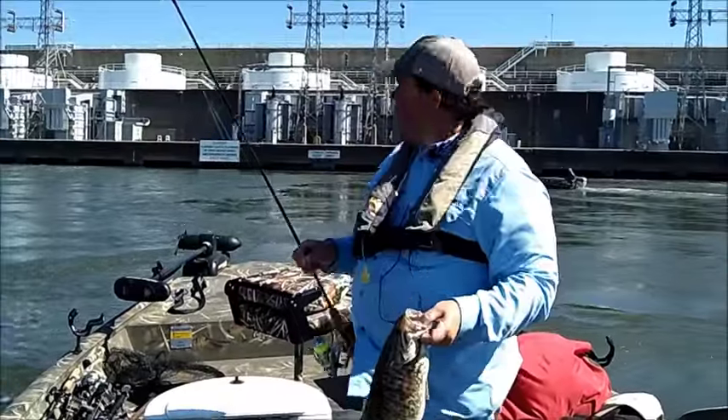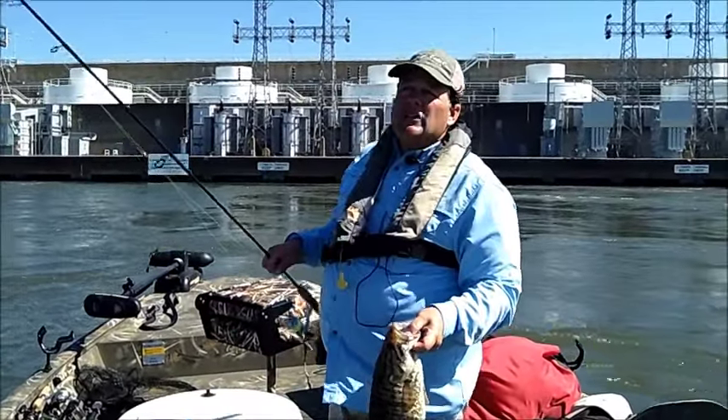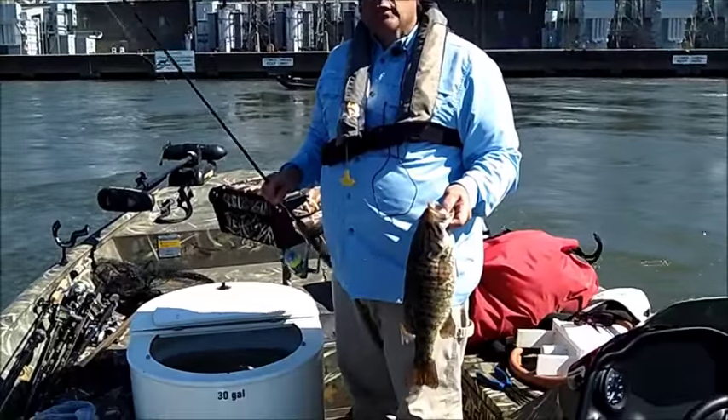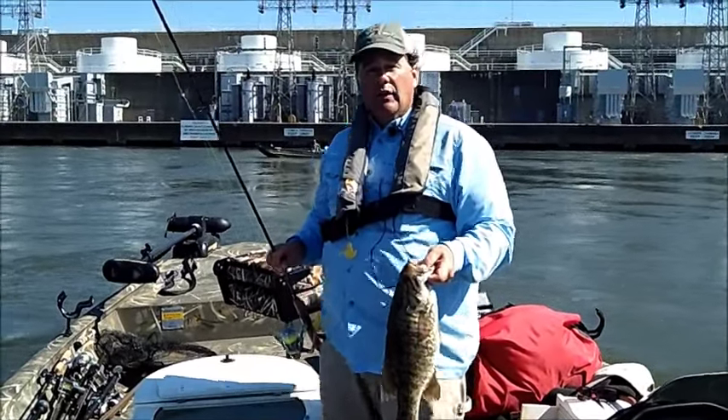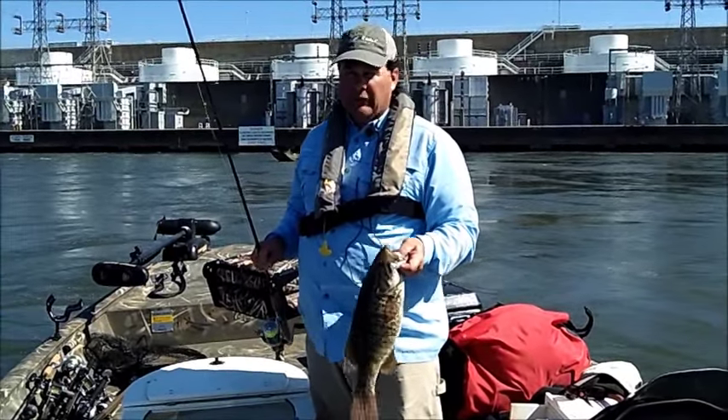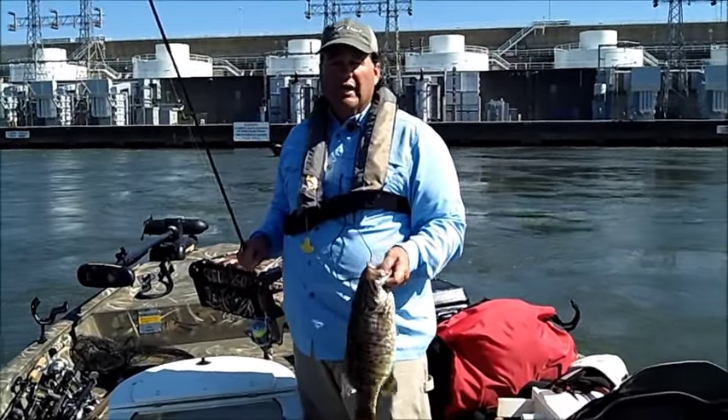How far do you drift? I'll typically drift down to the power lines here below Wheeler, which is about two or three hundred yards. But you just have to play it — sometimes if they're generating a lot of current the fish will be further down the river, sometimes they're closer up. You just have to make drifts and find the fish, and go with where you're catching them.